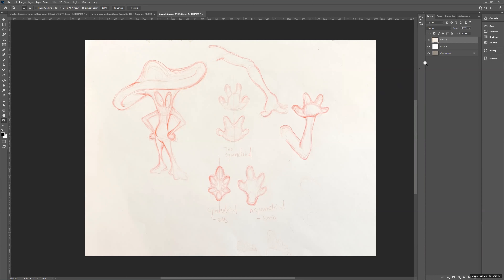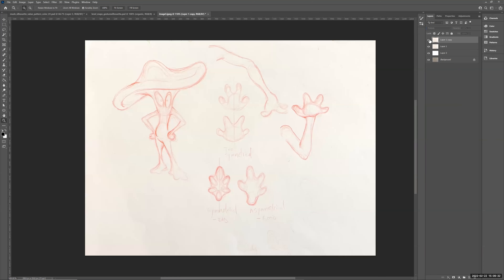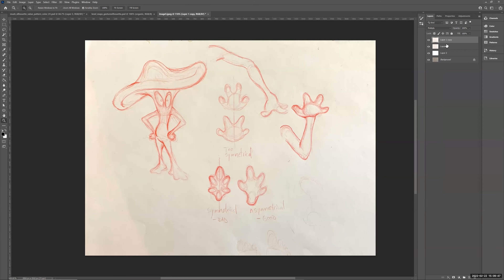If you want to darken designs a bit more, duplicate the layer again with Control+J. Set the layer blend mode to Multiply — that darkens the darks and multiplies down onto the layer below. Control+E merges a layer down to the one below it. Right-clicking and choosing Merge Down does the same thing. So Control+E to merge down, Control+Z to undo.